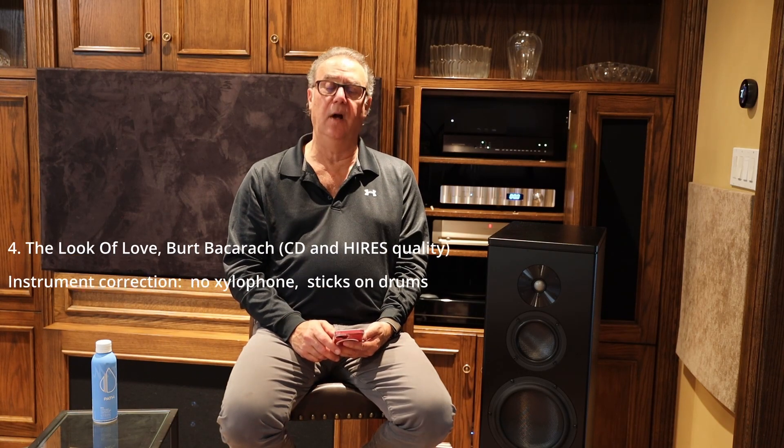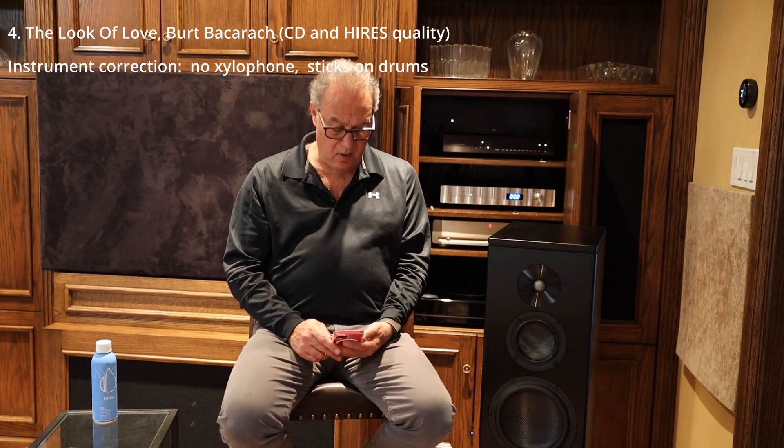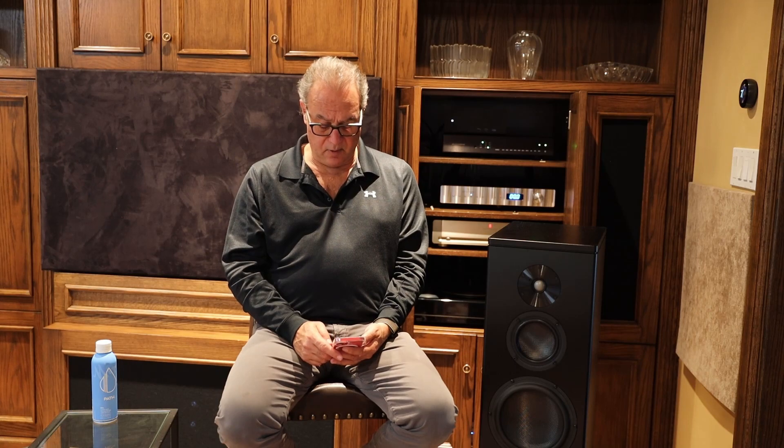The next one was Burt Bacharach, 'The Look of Love,' off of the 20th Century Masters record — it's CD and high-res. I'm listening through Qobuz, not Tidal. This recording has a great trumpet section, saxophone, great orchestral arrangement, xylophone, violins, background strings, cymbals with brushes — quite, quite good overall.